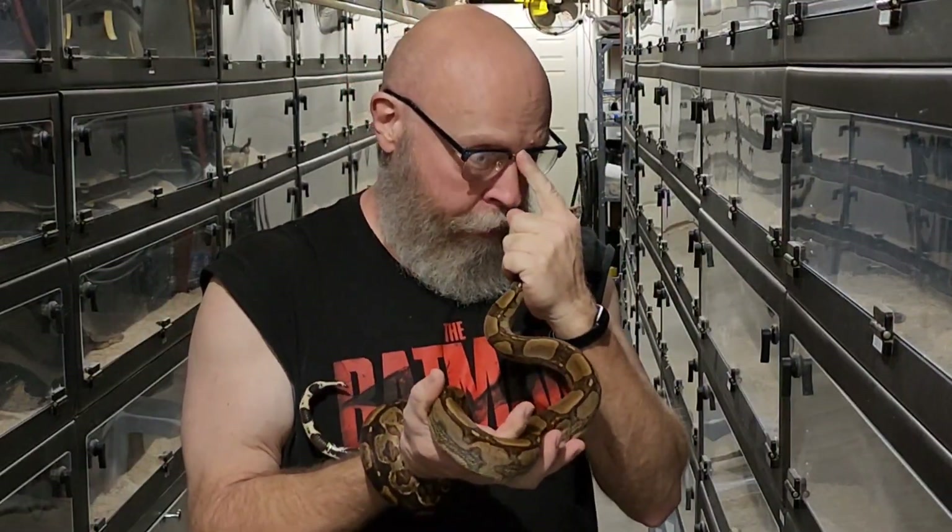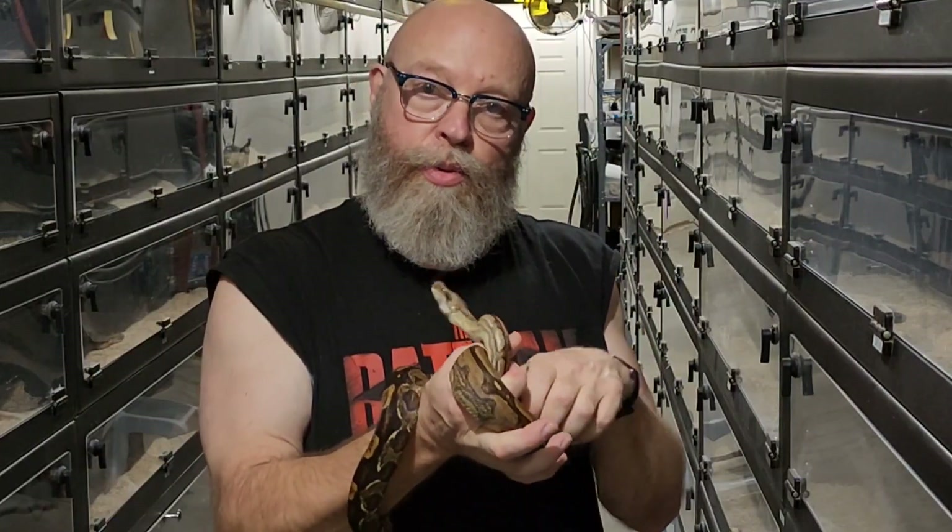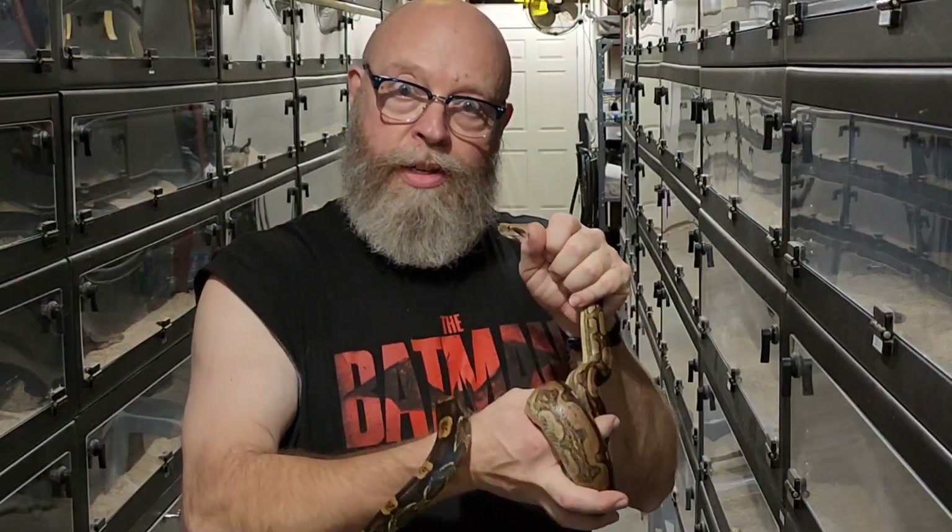Some people don't know this, but boa constrictors do not lay eggs — they have live birth. But they develop what is essentially an egg; it's called an ova. It's round and contains all of the ingredients necessary to make a baby boa. At fertilization, after a male breeds a female, the ova becomes fertilized and all of the nutrients needed to raise that baby are included within that ova. The snake has an umbilical cord just like you did.